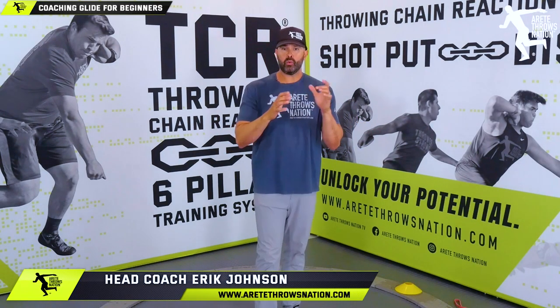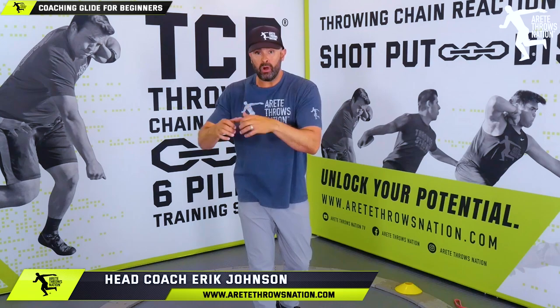What's up guys, it's Coach Johnson. In today's video we are going to talk about glide 101 — how do we teach beginners the glide.